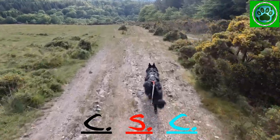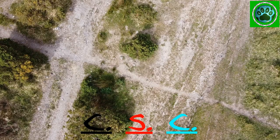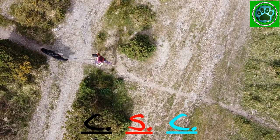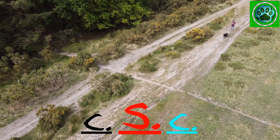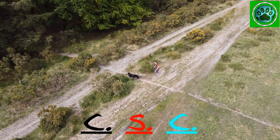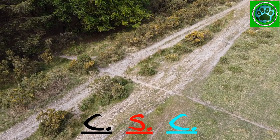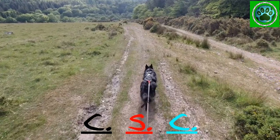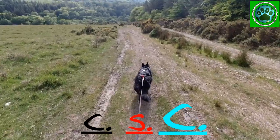Here we have Kona and Helen approaching the corner. As you can see they are keeping the line nice and tight as they go around, and they are having to pick their route very carefully as they go down the descent. If we slow this down a little bit we can see how they are staying to the middle of the track where it's a little bit smoother.